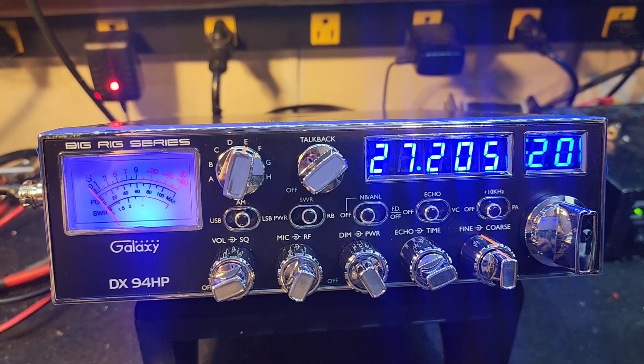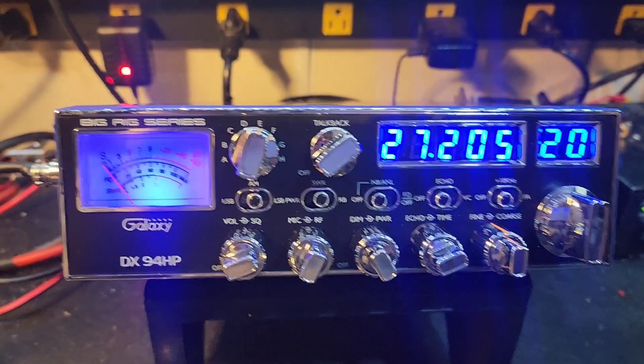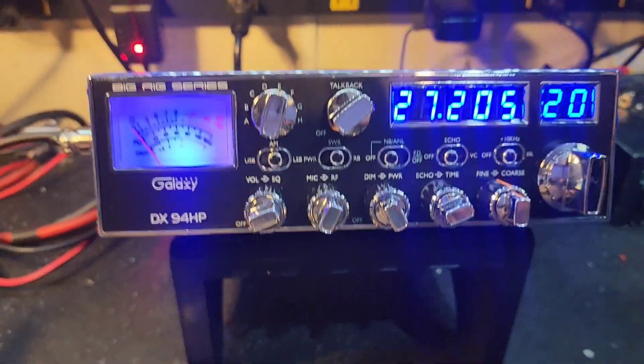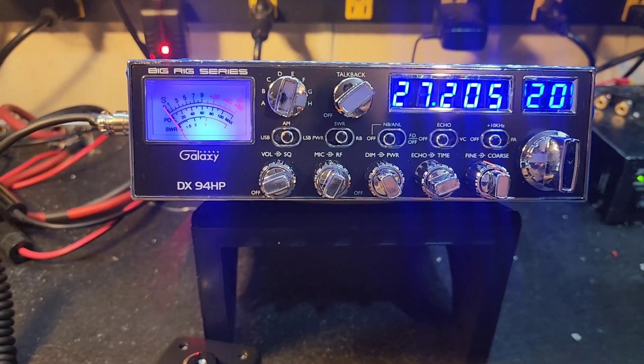Hello again everyone, TruckCV Sales here with a tuning report for Daniel in New York on the Galaxy DX94HP. Daniel, it's ready to go for you buddy. You selected our standard tune and alignment, and we did just that.